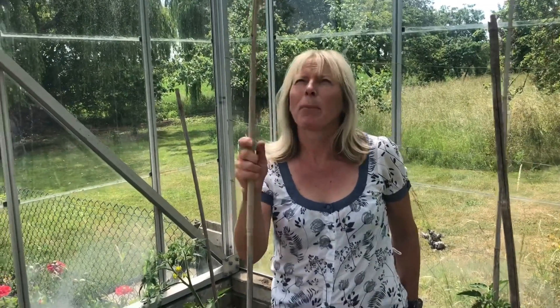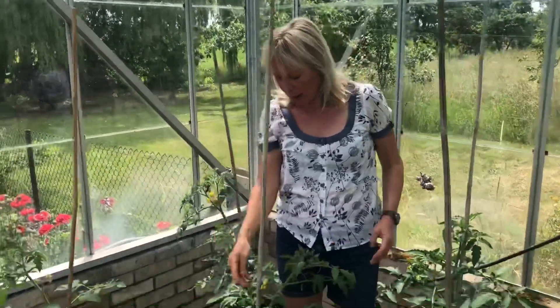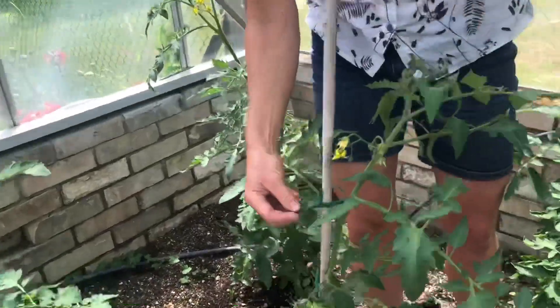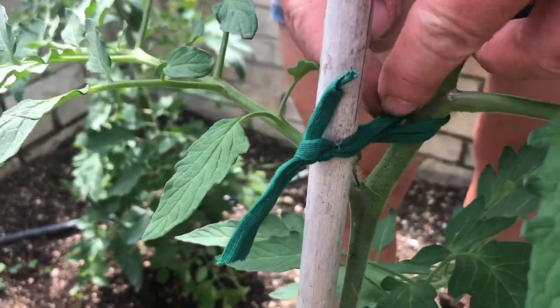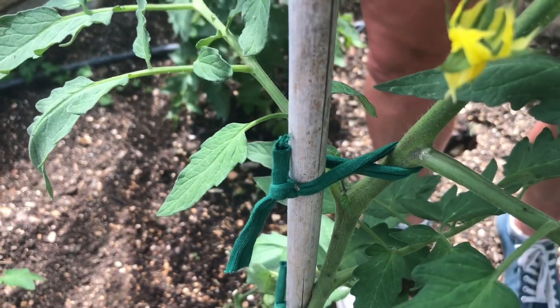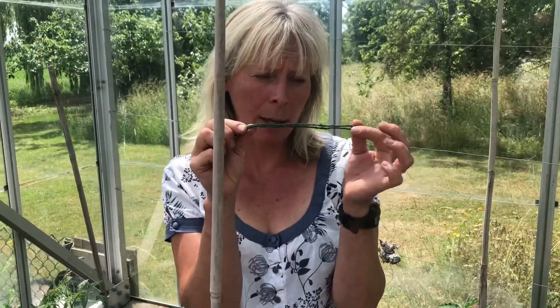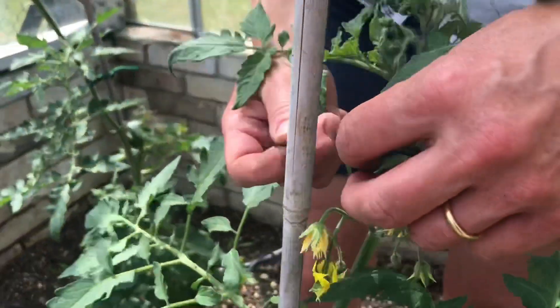Number five is support. A lot of the tomatoes we grow are cordon tomatoes — basically vine tomatoes — and you need to give them some support. The easiest thing is to use bamboos. I'm about five foot six and the bamboos are a little bit taller than me, which is about as tall as you want your tomato plant to get. I tie up the tomato plants very carefully and gently with a soft tie — first around the plant, then across, then round the bamboo with a double granny knot at the back, and that gives it enough support.